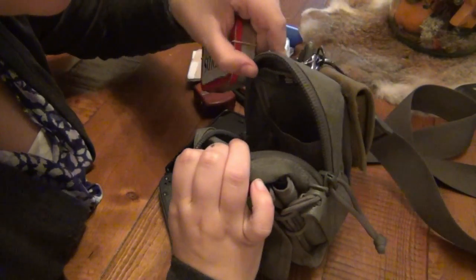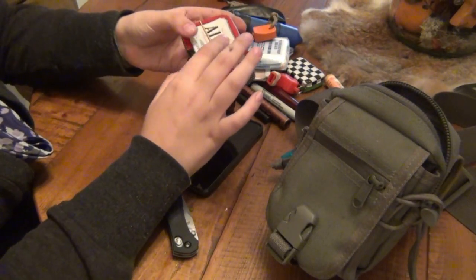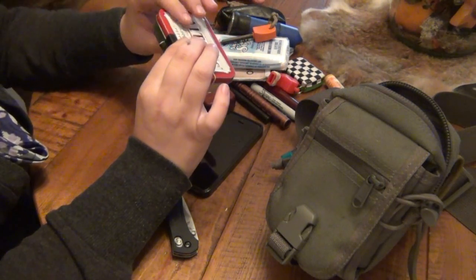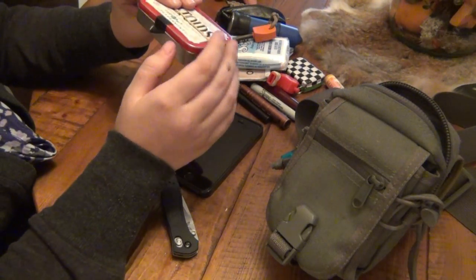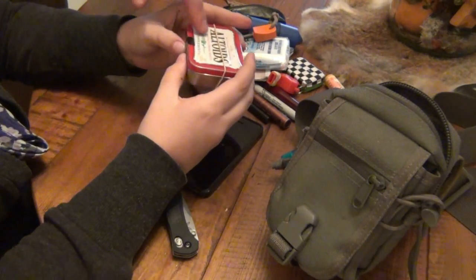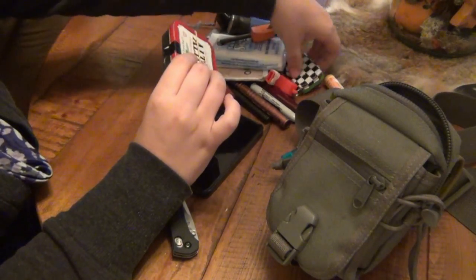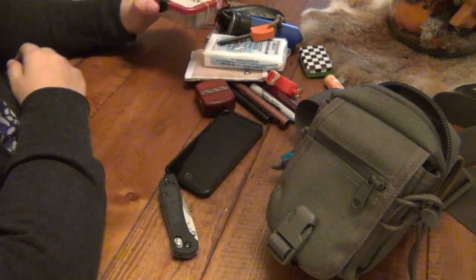And in here, this is the last thing — it's just an Altoids tin, it's got Band-Aids and a sewing kit in there, a little makeshift med kit. A lot of people use these Altoids tins for all kinds of fire-starting kits, but they're great little hard cases so things don't get crushed. I buy so many Altoids and refill this one — I have so many of these tins. They're good to just put all kinds of stuff in.